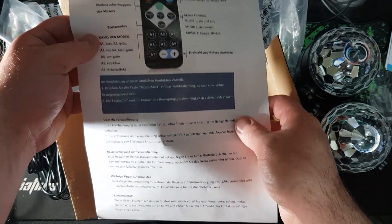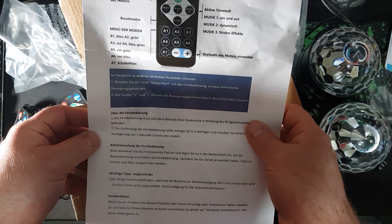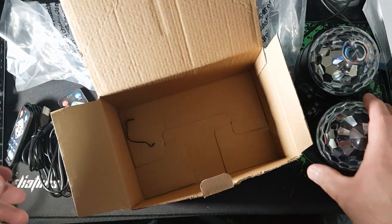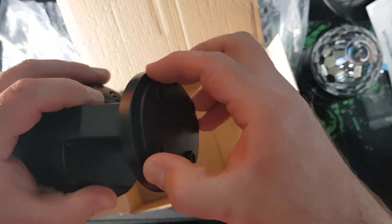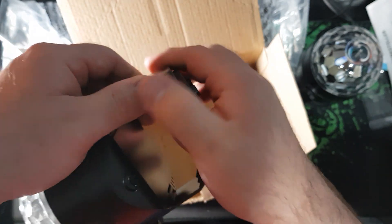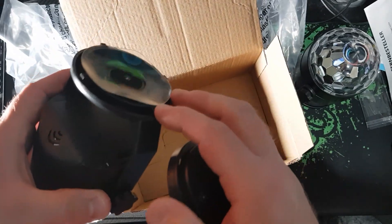The manual also covers the remote, though none of it appears to be in English — so that's something to be aware of. While examining the unit, I noticed something I wasn't sure about at first — it turns out they're suction cups.